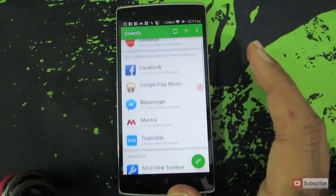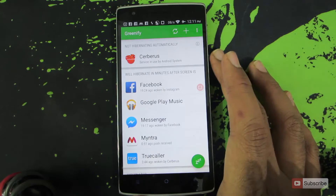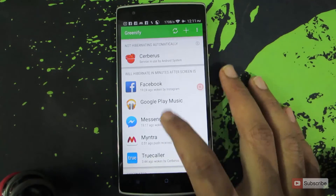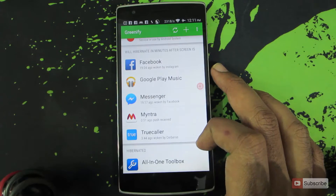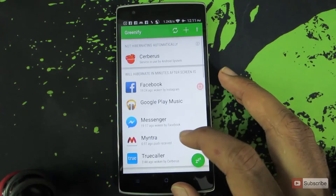This is the Greenify app. For those who don't know what Greenify is, it simply stops all the processes whenever they are not used. These applications will be automatically stopped when you turn off the screen. And currently, these are the list of applications that are stopped on this device.